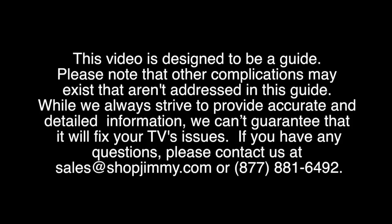In this video we will go over some basic troubleshooting steps for a Samsung LED TV that has a blank screen but does have backlights.